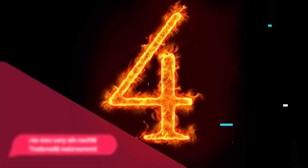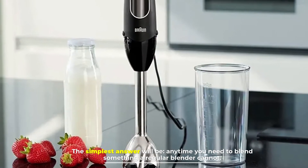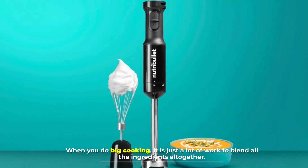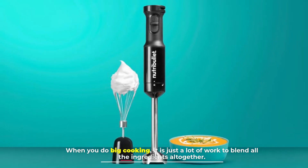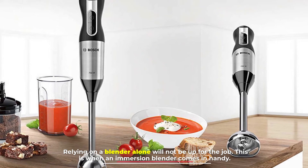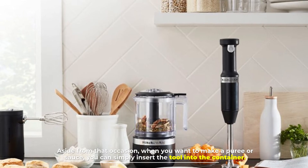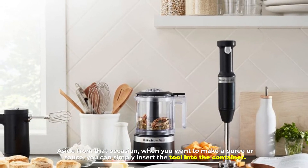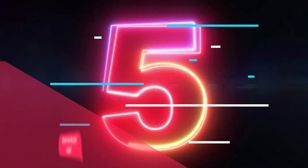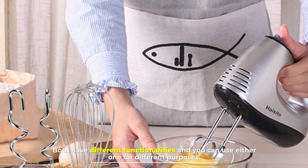Number four: when do you use an immersion blender? The simplest answer is anytime you need to blend something a regular blender cannot. When you do big cooking, it is a lot of work to blend all the ingredients together, and relying on a regular blender alone won't be up for the job. This is when an immersion blender comes in handy. When you want to make a puree or sauce, you can simply insert the tool directly into the container.